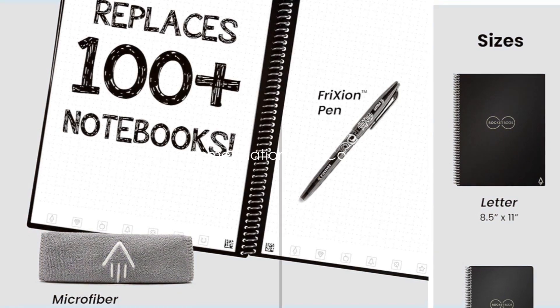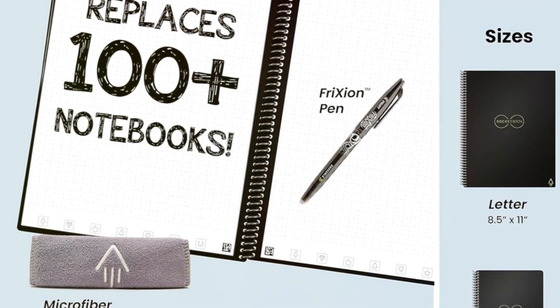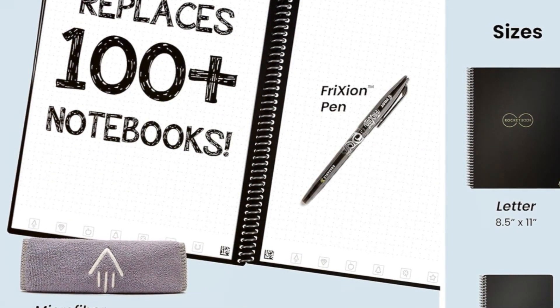So, who are these Rocketbooks best for? Well, let's break it down. The Rocketbook Core, with its simplicity and customizable space, is a great fit for college students.